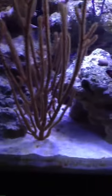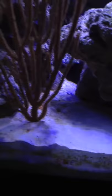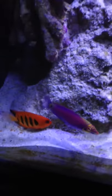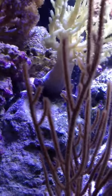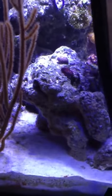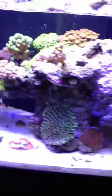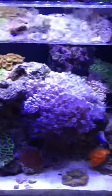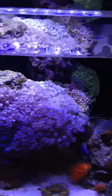I also have a new mandarin which is not from ORA — it's a female blue mandarin, but I cannot find her right now because she's probably in a rock somewhere. She is eating mysis shrimp and copepods, which I saw her doing in the store so I said let me give it a try. It saves some money because ORA is pretty much triple the price of a regular mandarin, but this one was eating so hopefully she doesn't rely solely on copepods, even though there are some copepods in this tank.